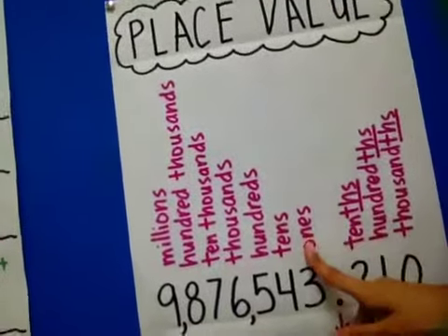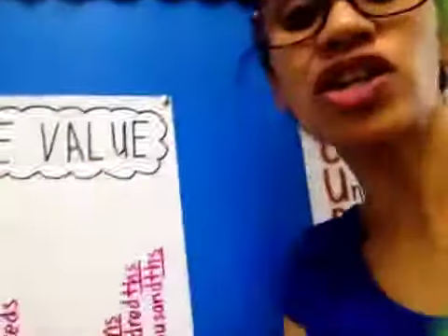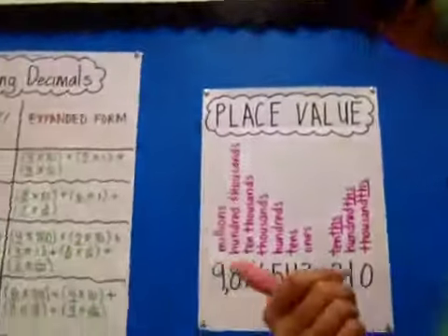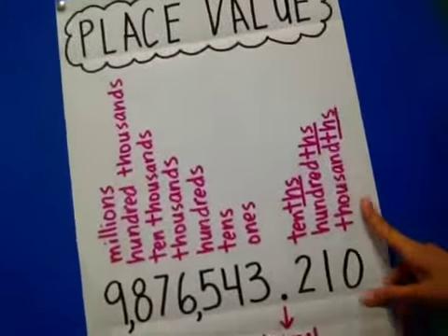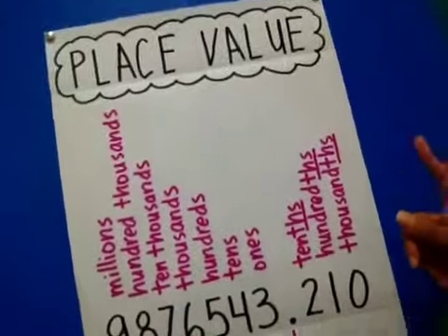So we're skipping the ones, then you have tens — tenths. Hundreds — hundredths. Thousands — thousandths. Now in our fifth grade standards, they're telling us we just have to stop at thousandths, but you're smarter than that. We can keep going to the right, and if I had something else, this would be ten-thousandths, hundred-thousandths, millionths, ten-millionths, hundred-millionths.